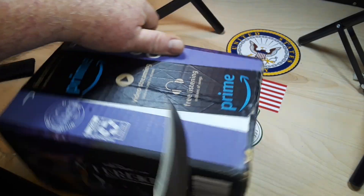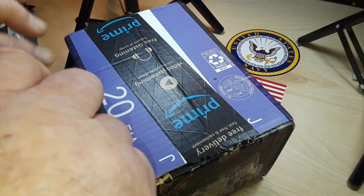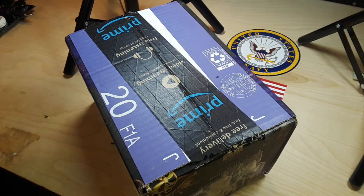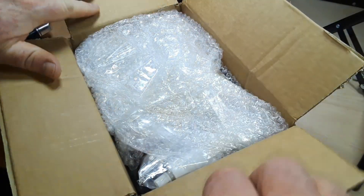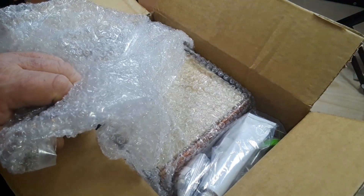Alright, let's see what we got in here. I already shoved this through the side of my finger once, so I'm very careful now. Oh wow, look at this.